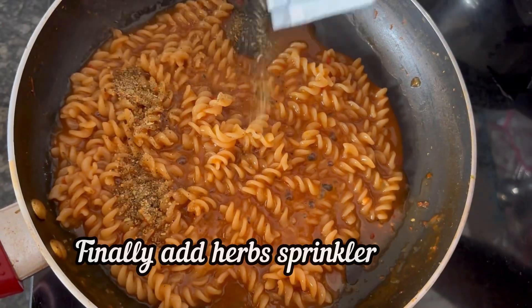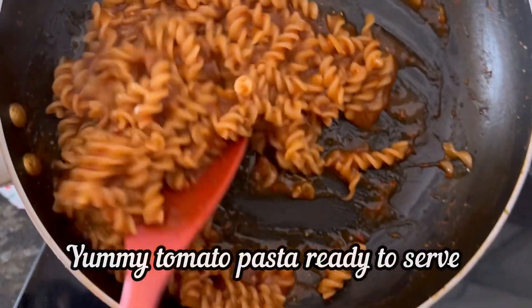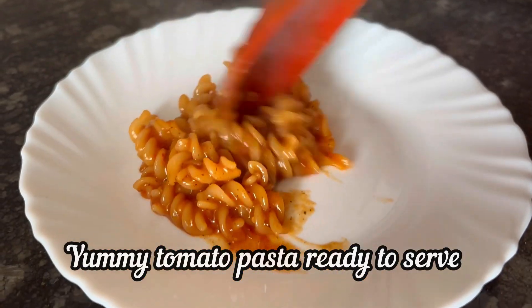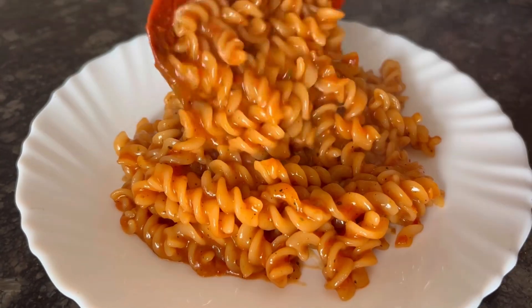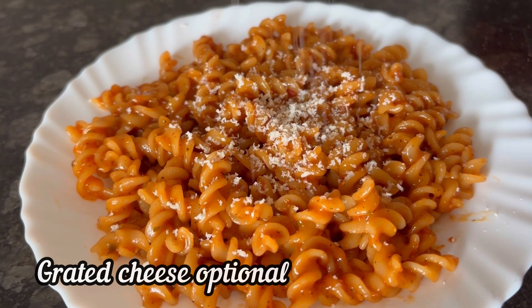Finally add the herb sprinklers and mix it well. The quick, easy and very tasty Italian style tomato pasta is ready to serve. If you want, you can add some grated cheese — it is optional.